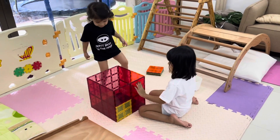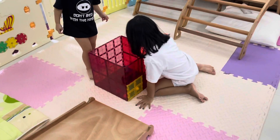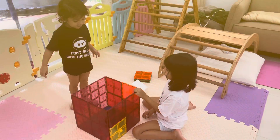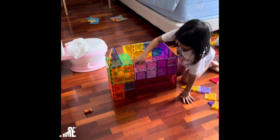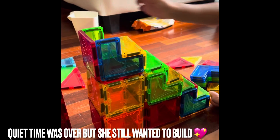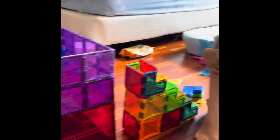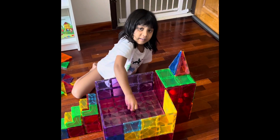Oh wow, that is a giant box! Are you going inside? Puppy can jump so high — puppy can jump in too! Very nice.